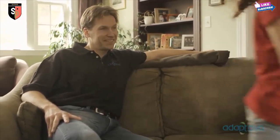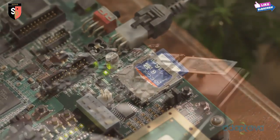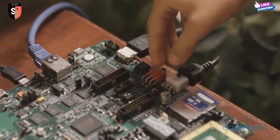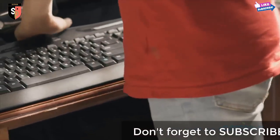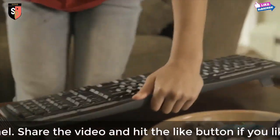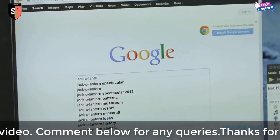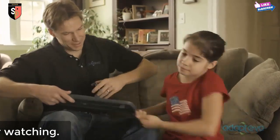I brought my daughter Michelle with me today to show how to use the Parallel-a. The Parallel-a boots from a standard SD card. To turn it on, plug the board into the TV's HDMI port and flip the switch. Pick up your wireless keyboard, sit down on the couch, and start surfing. Thanks, Michelle.